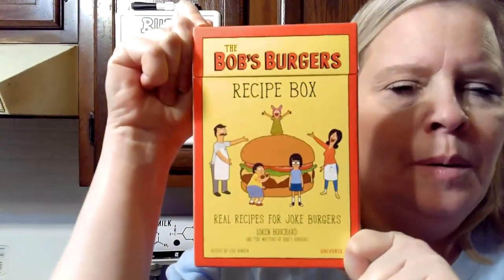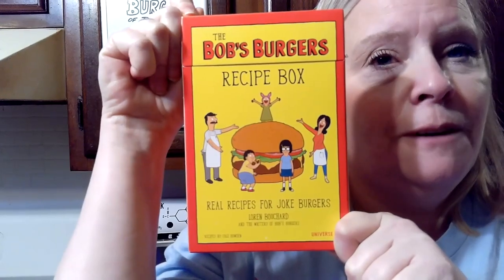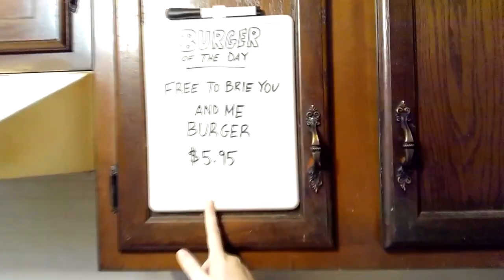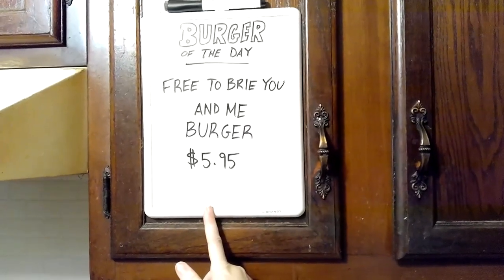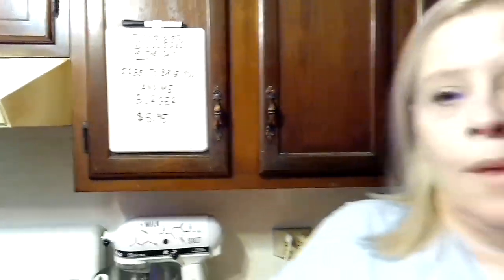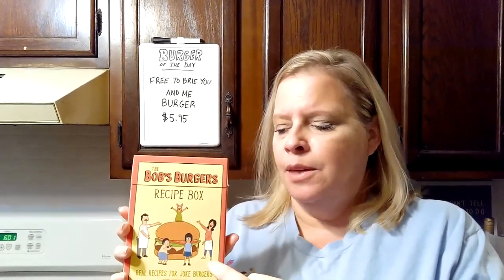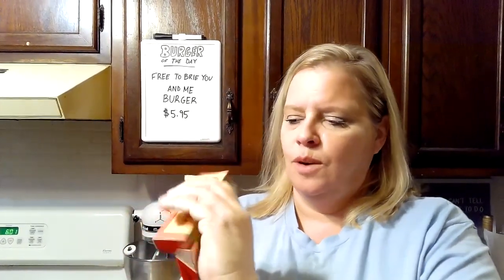We have these recipe cards. Bob's Burgers happens to be one of our very, very favorite shows. They always have these joke burgers as their burger of the day — like this one: 'Free to Breed You and Me.' They hired professional chefs to try them all, and these are the best ones. So we are going to figure out which one of the Bob's Burgers recipe cards is the best one.